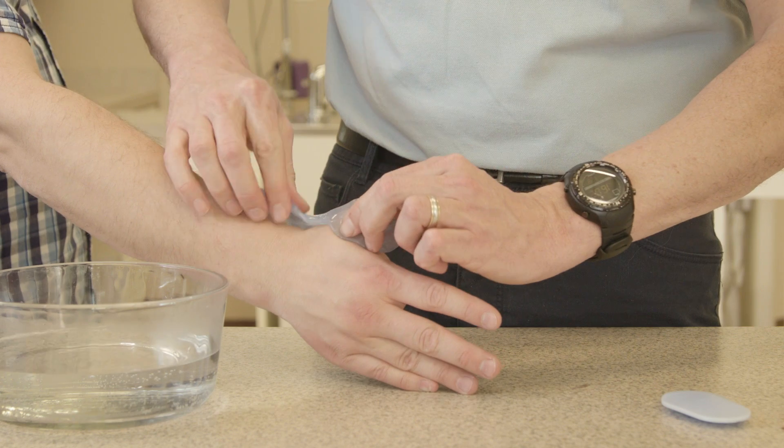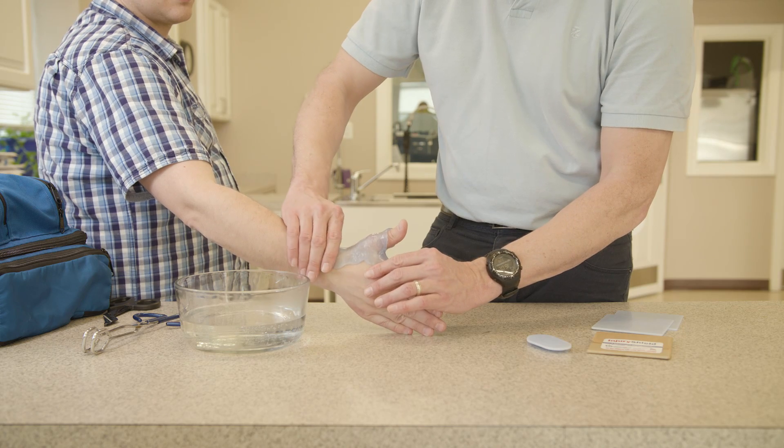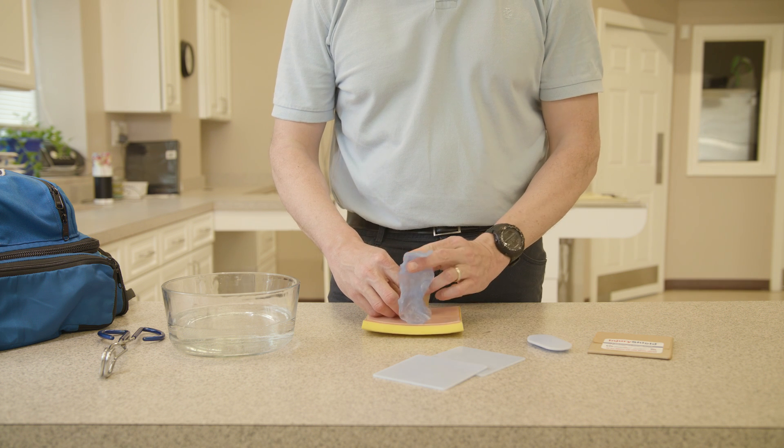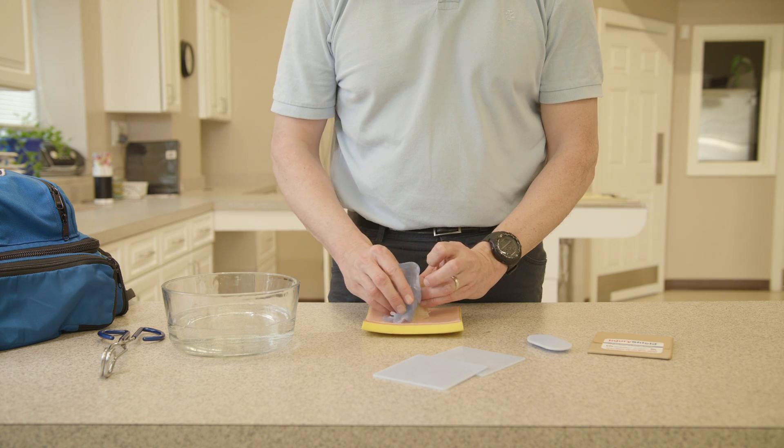So you can conform it to a broken finger, a broken wrist, protect an impaled object — all those functions in one simple device.